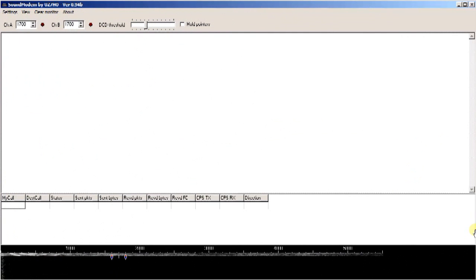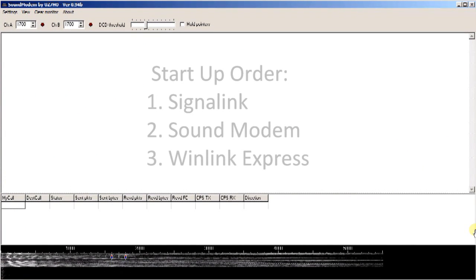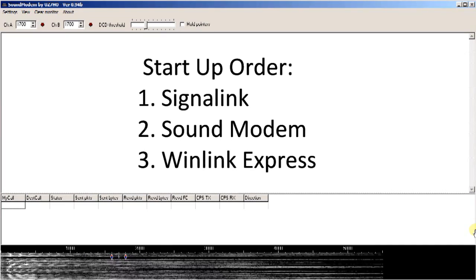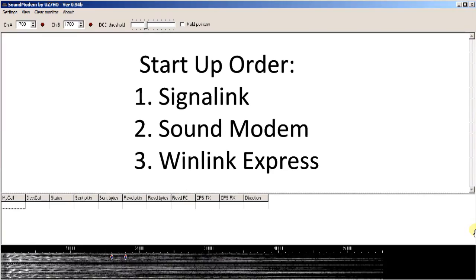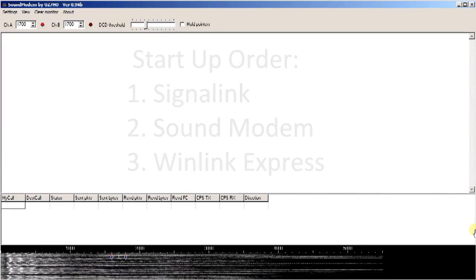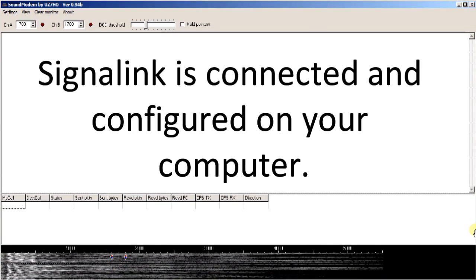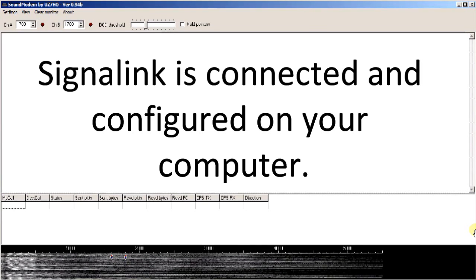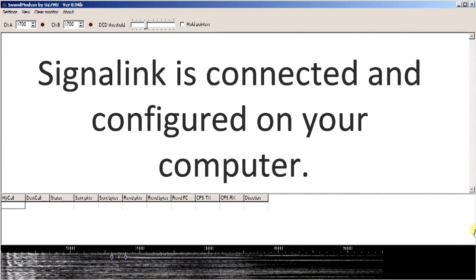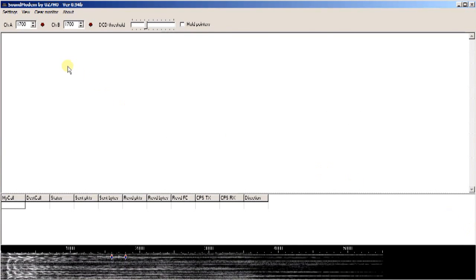The three-step process is: first, install your Signalink and have it operational; second, open and start the sound modem and have it operational; third, open RMS Express and have it operational. I'll assume you already have a Signalink connected and configured — if you're already using it for Winmore or FL-Digi, you're all set. Now we'll configure the sound modem software.